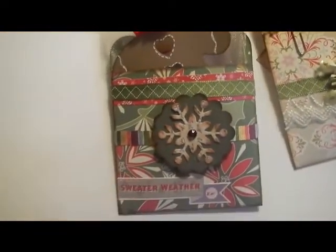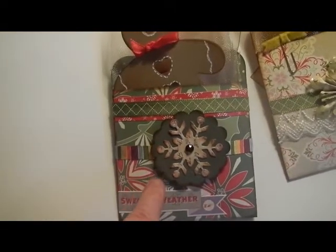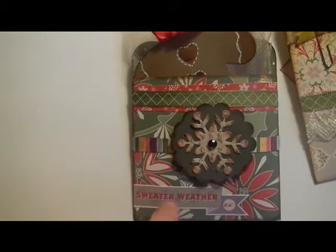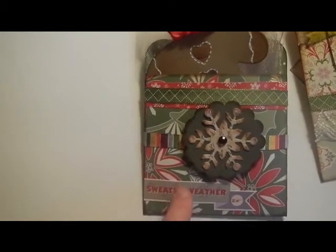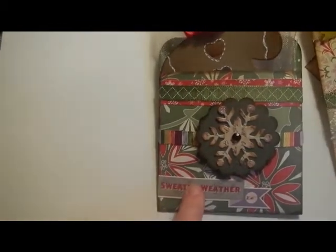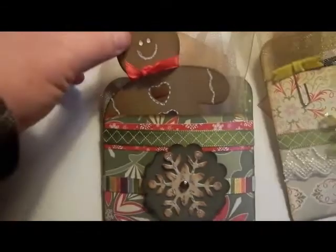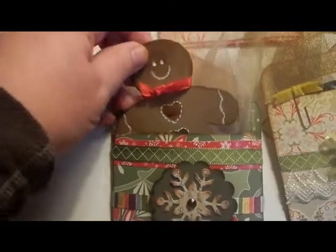And then this one has ribbon and stickers and more ribbon. This is a sticker from the Cosmo Cricket paper line, and I think it's actually a year old. And then I slipped in a little gingerbread man.